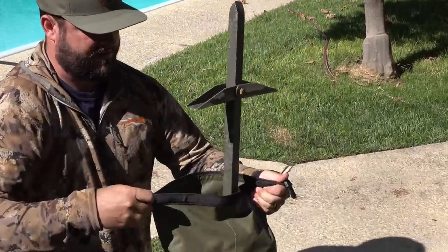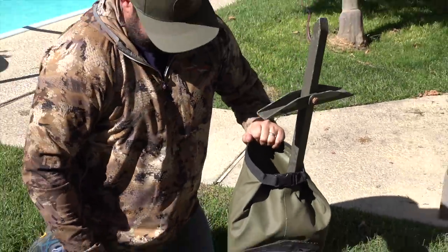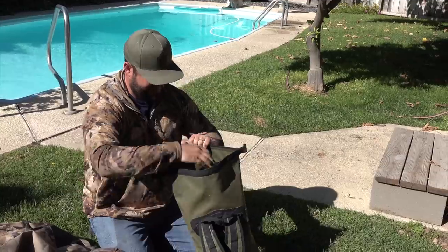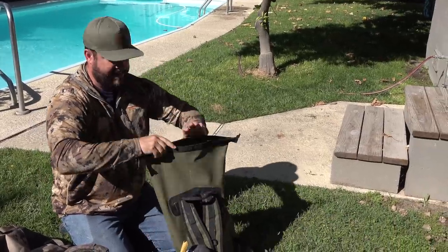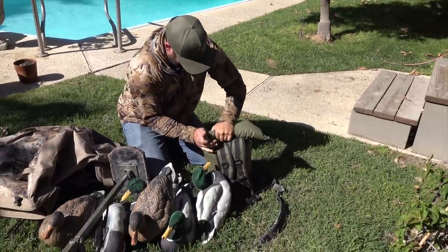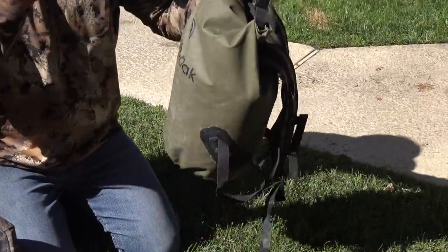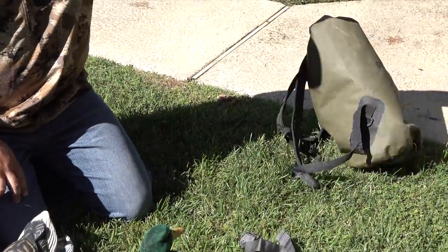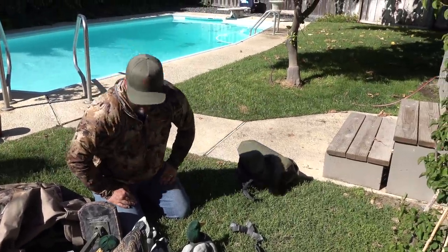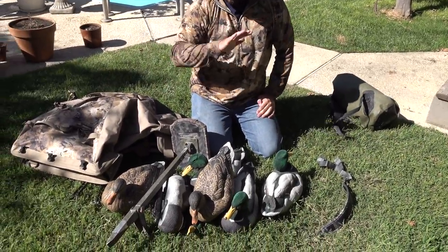Walking out to the duck hunting spot, that's how I go with it. I get out there, pop it open, sit on my seat, throw my decoys out, then roll this thing up tight. These dry bags float — I've had my camera and phone in there, thrown it in the water, and it floats with not a single thing getting wet. That's our mobile duck hunting setup.